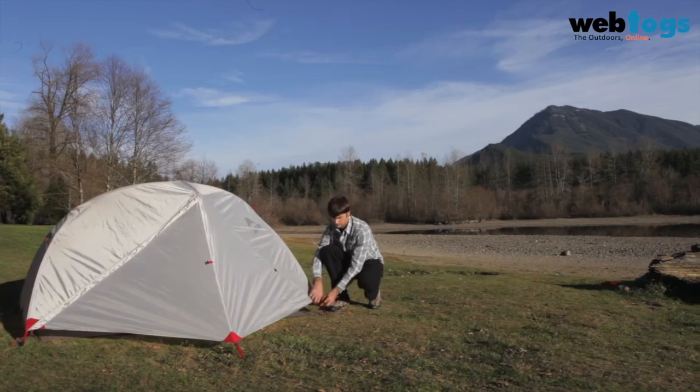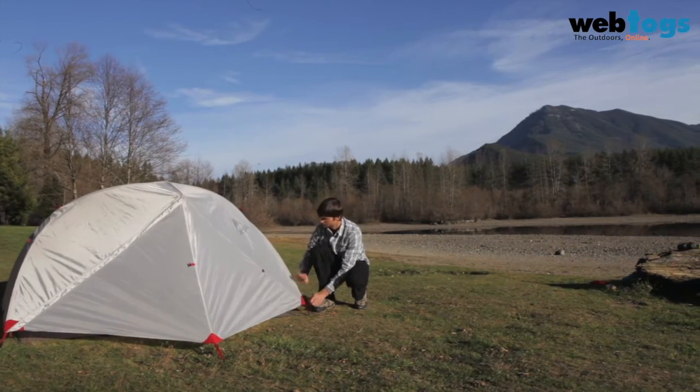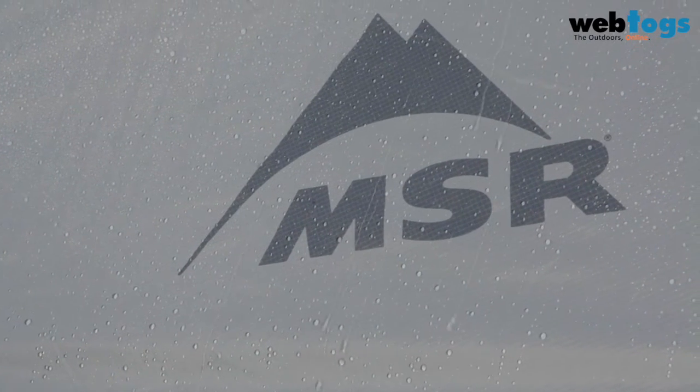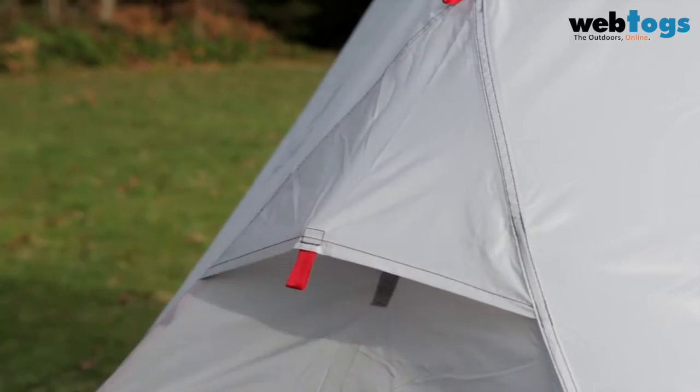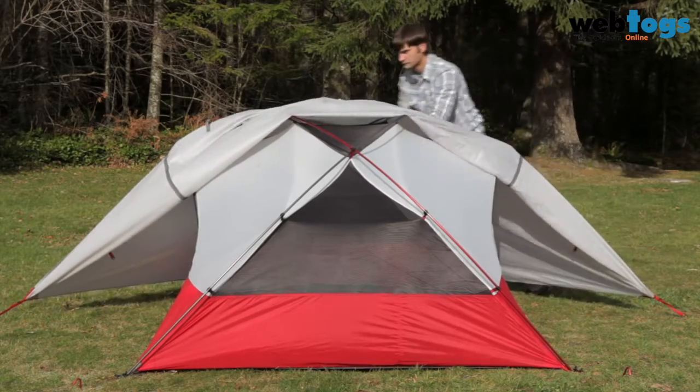Always remember to stake down your tent, and if it's windy, use additional guy cords and stakes as needed. Adjust the Rainfly and vestibules to keep your tent tight and weatherproof. Opening vents or rolling back the Rainfly can minimize condensation and improve airflow.